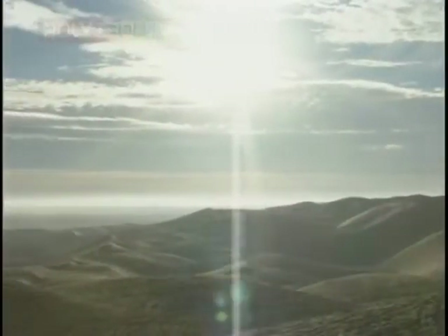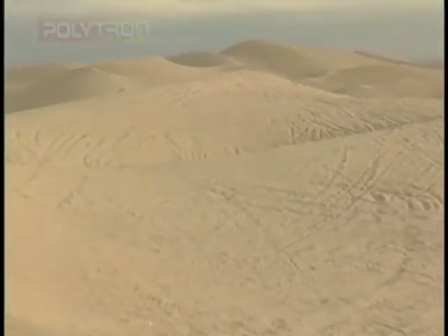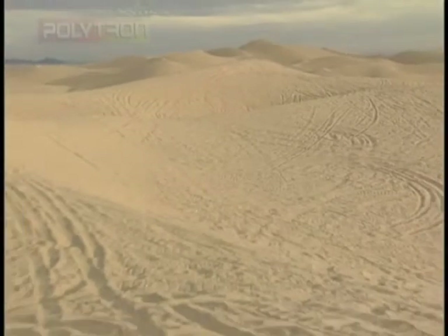In this remote desert, there are miles and miles of desolate sand dunes. It's the perfect place for an extreme test of Polytron's lubricating ability. We've come to the desert to punish this engine.